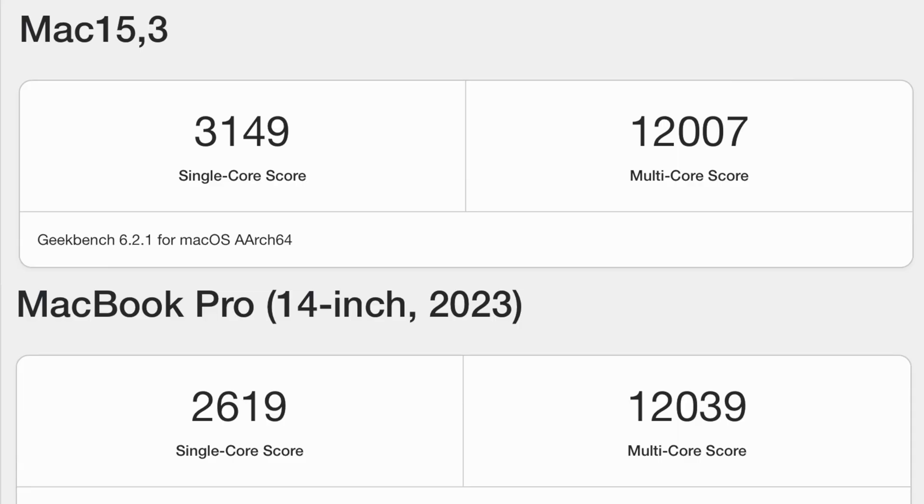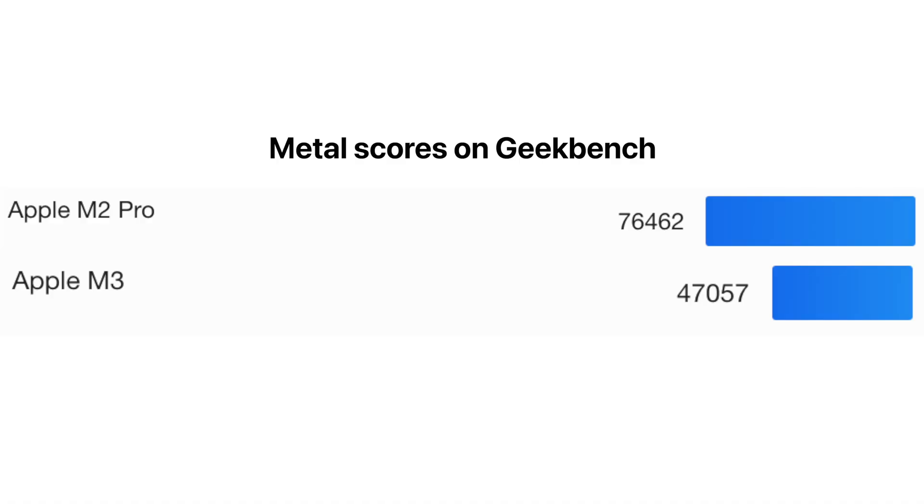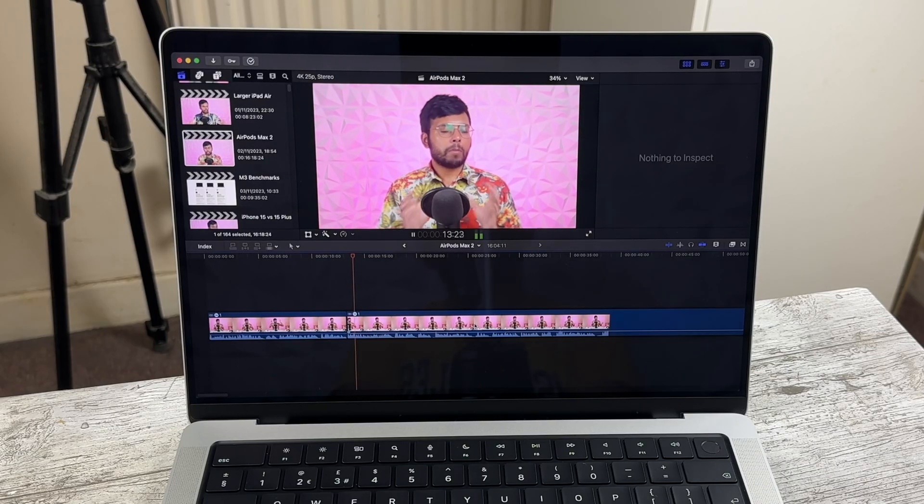Moving on to performance — which is better, the M3 or the M2 Pro? CPU-wise, the multi-core score of the M3 does match the base double-binned M2 Pro at this price point. However, because there are more GPU cores in the M2 Pro, it still leads in graphics performance. The M3 does have dynamic caching and ray tracing, which could compensate, but both machines perform very similarly for most tasks. My usage is 4K video editing every day alongside emailing, writing notes, and watching movies, and I haven't seen a massive difference.